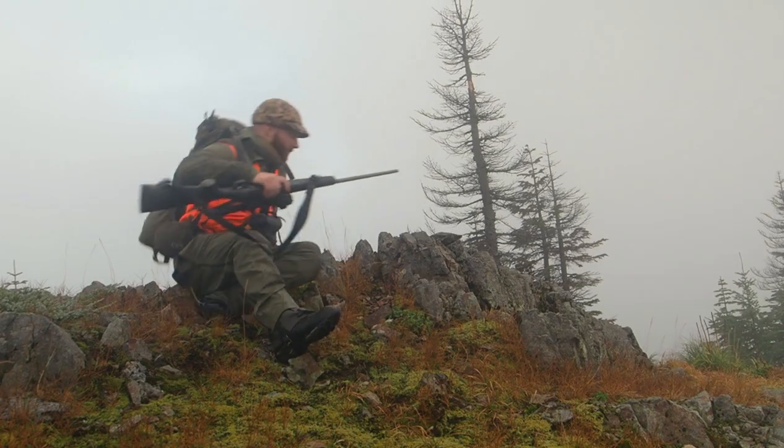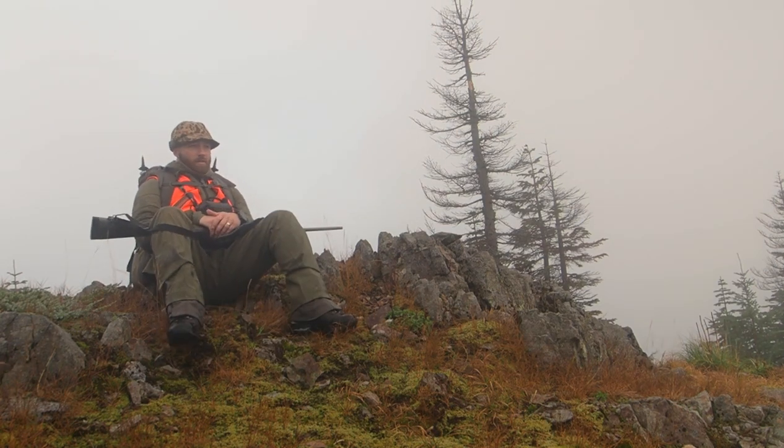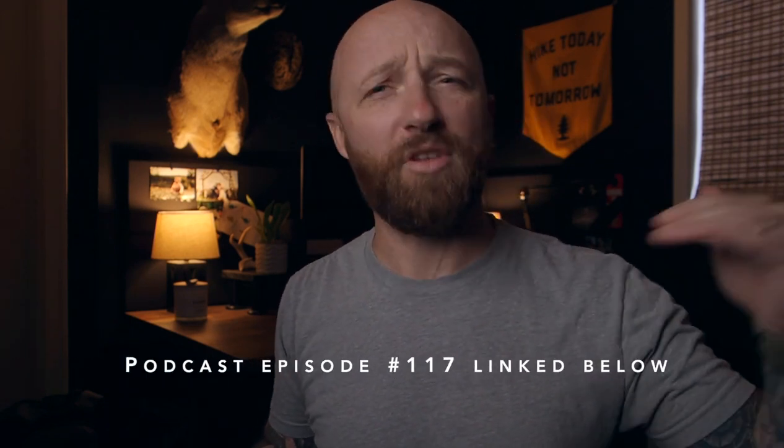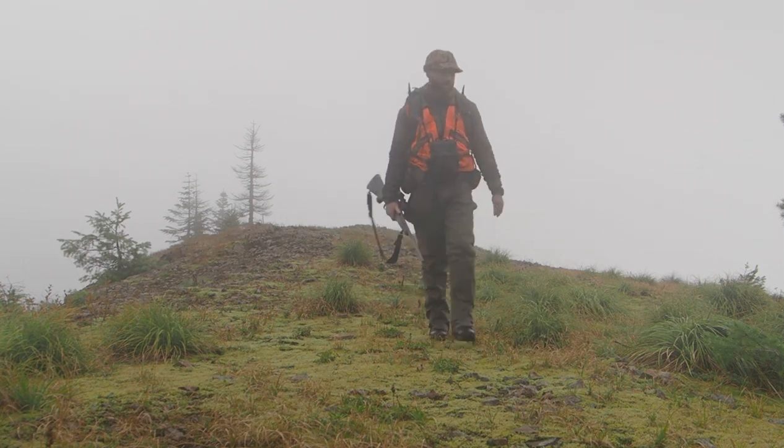A buddy of mine told me about Bergara and the Mountain Rifle. I was like, whoa, what the heck is this thing? So I reached out and asked them if they'd want to come on the podcast and talk about features of a mountain rifle, which they did. It was an amazing episode — I'll link it down below. And then I started learning about the Mountain Rifle 2.0 and I'm in love with it. So here it is.